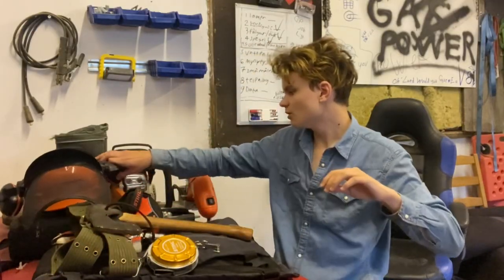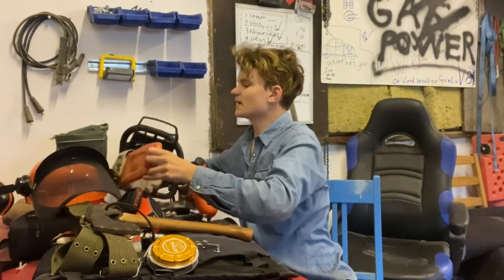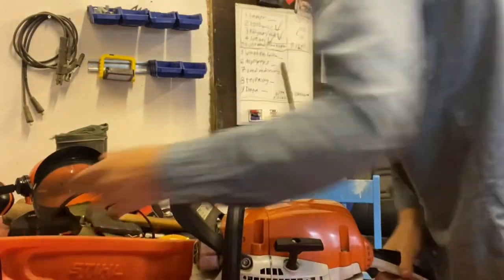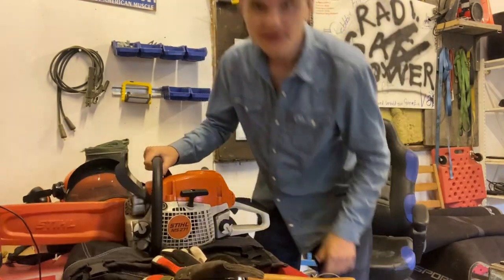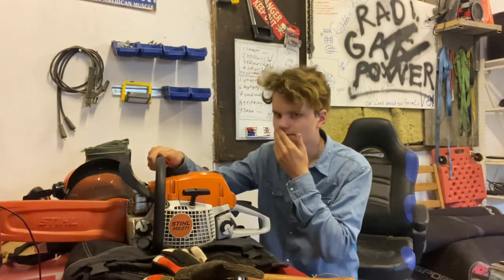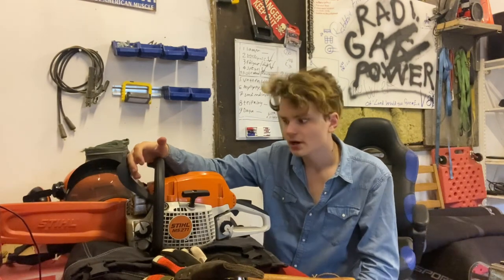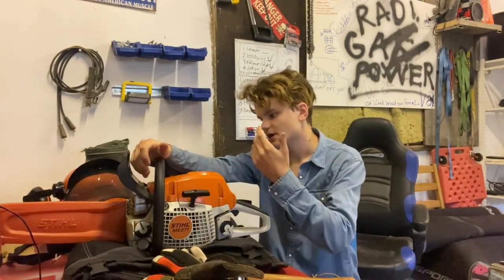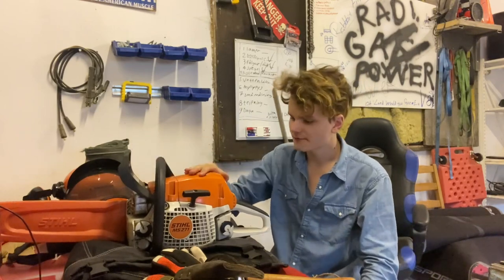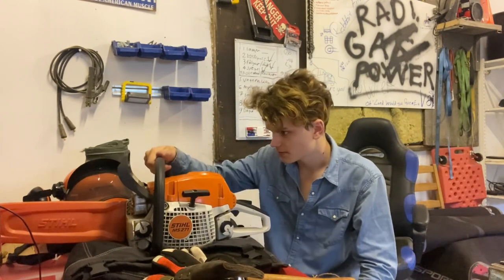Starting off of course with the saw. This right here is the Stihl MS-271. This is a 50cc saw. It's not a professional saw though — a professional saw would have a better power-to-weight ratio, more horsepower, more metal instead of plastics, compression releases, better gunning sights, things of that nature. This is more of the prosumer saw.